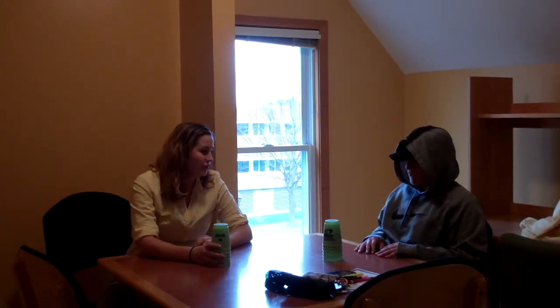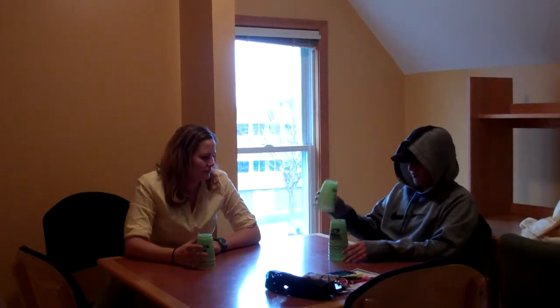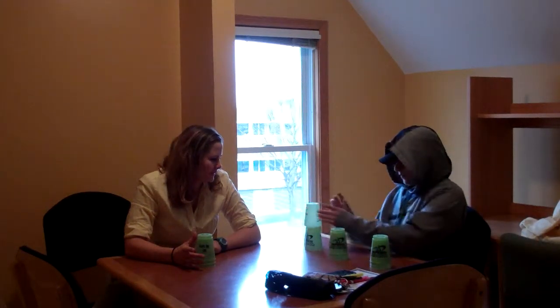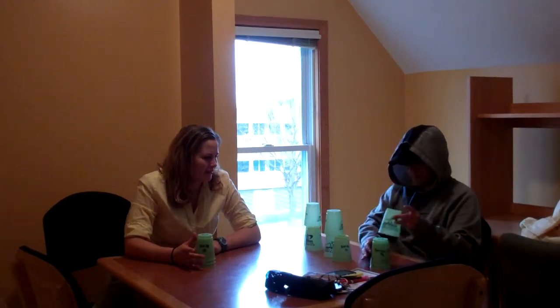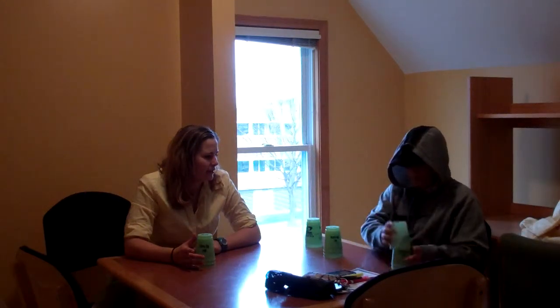You remember the three stacks that we learned in the other class? You think you can do a 363? I don't have enough cups. Wait — I do 333. Yeah, you can do 363. So let's do 333 right now. Down stack, down stack, down stack.